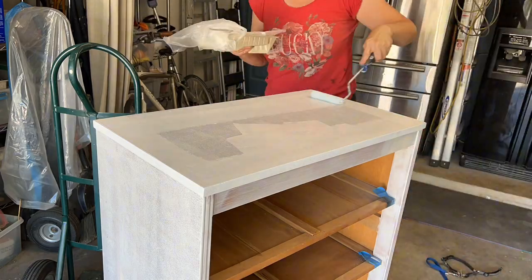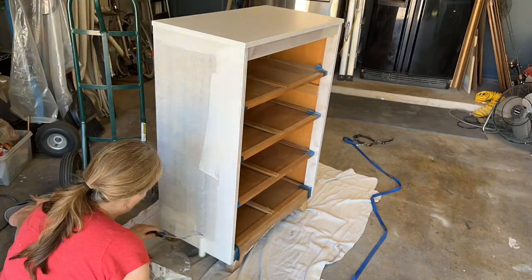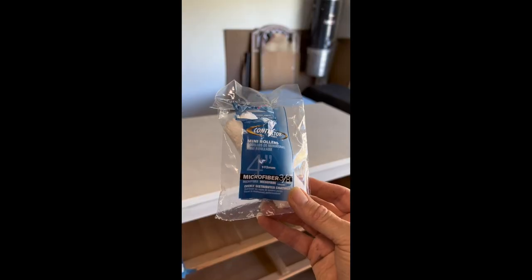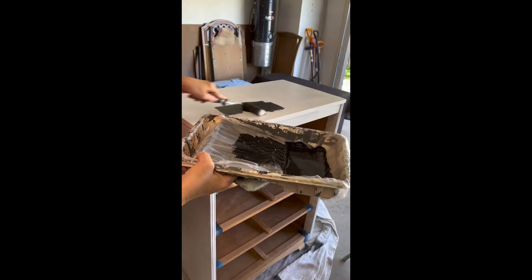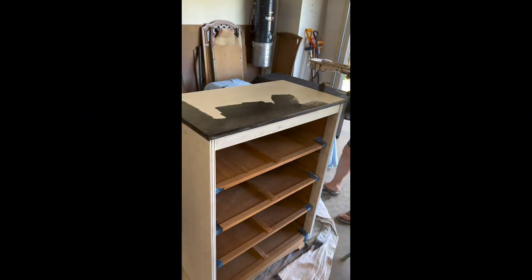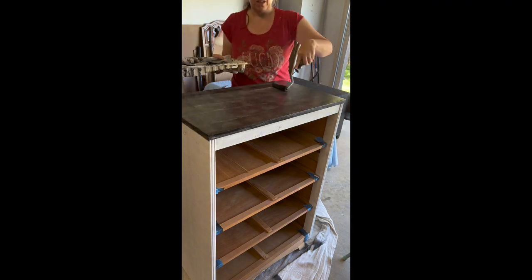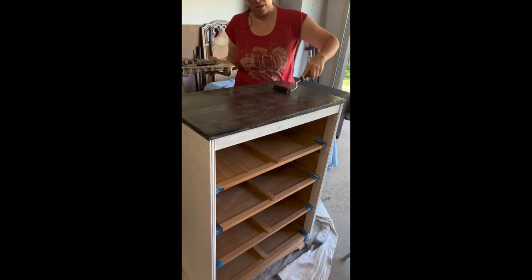After that dries, I'm going to give it a nice scuff sand between coats and do a second coat. Here is the roller I'm using — this is from Sherwin-Williams. It is a microfiber roller, I believe it's three-eighths inch, and I like to give it a nice little mist with some water. This is Tricorn Black that I'm using, and again I'm doing the same procedure — doing the edge first, then coming around and doing the perimeter.